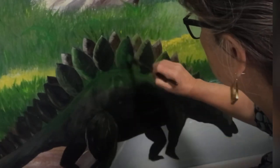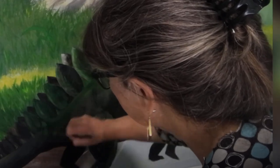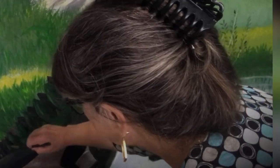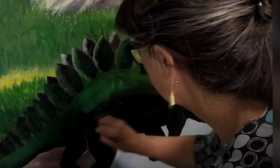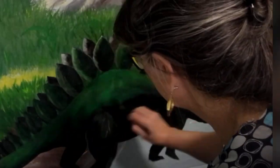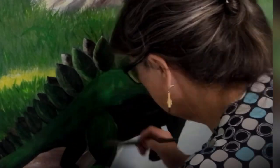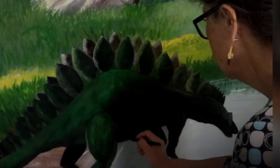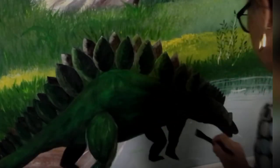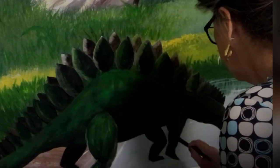So now I'm just going to add some color and texture and dimension to this Stegosaurus — he's going to be more green, of course, as you can see. I'm not putting a lot of detail into the feet, the shape of the feet, or the claws or anything like that, because they will be underwater.